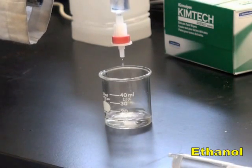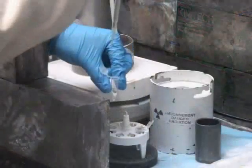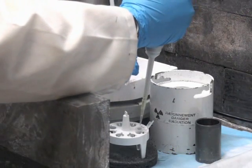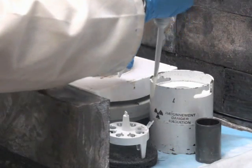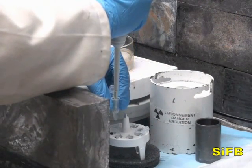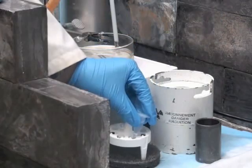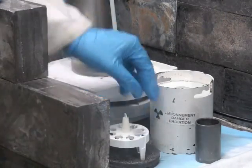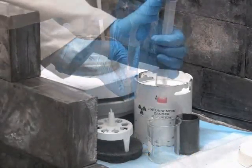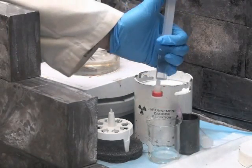Begin by pre-conditioning a C18 Sep-Pak light cartridge with ethanol, then distilled water. Add a solution of 0.1 molar oxalic acid in anhydrous acetonitrile to the solution of fluoride-18 anions. Next, add a solution of SIFB in anhydrous acetonitrile to this solution. Keep the reaction mixture at room temperature for 5 minutes. Dilute the mixture with distilled water, then pass it through the pre-conditioned C18 cartridge and wash the cartridge with water.